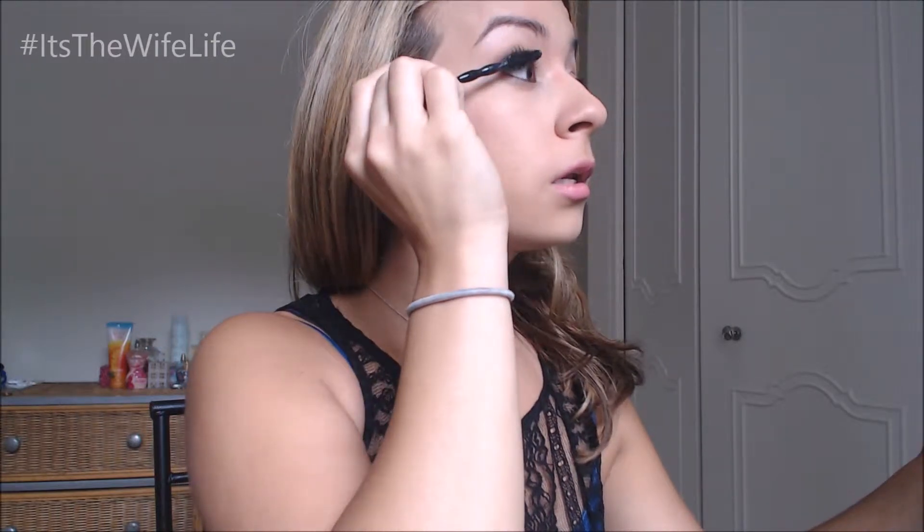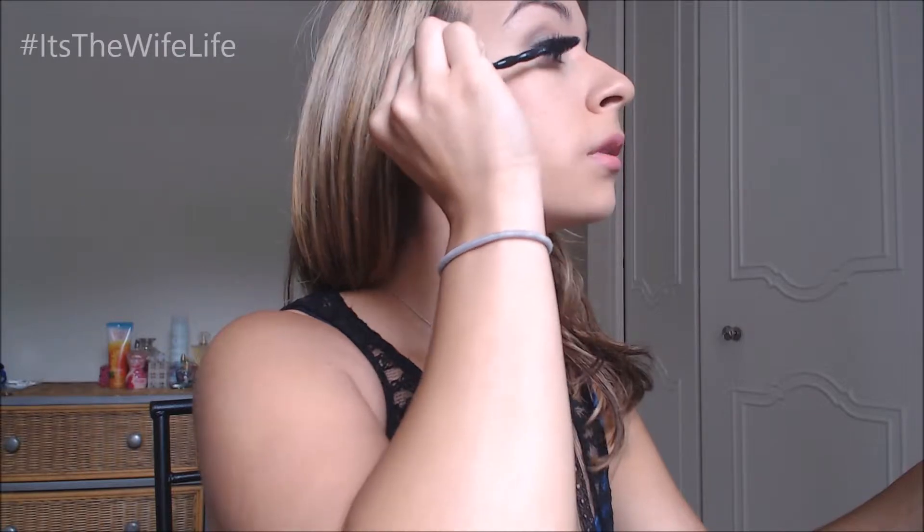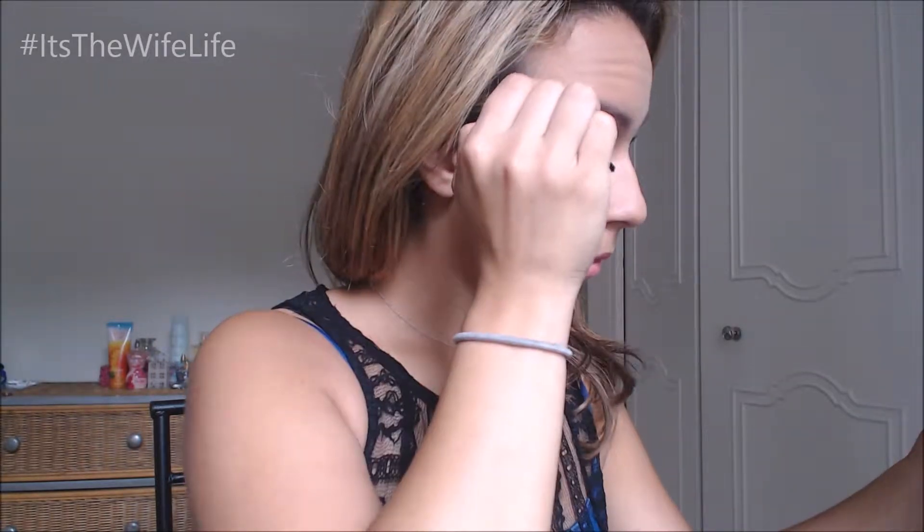It goes on really nicely, definitely is more of a wet mascara. Doing all my lower lashes too. So let's take a look — this is with one coat of mascara.